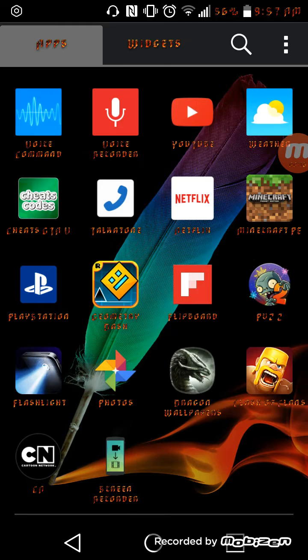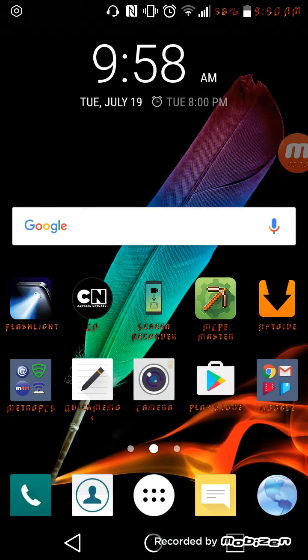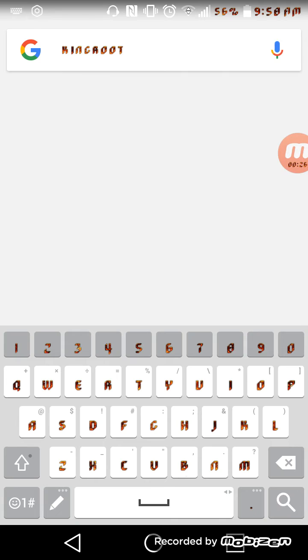All you have to do is download this file, simple. But you don't want to go straight into KingRoot, otherwise you will break your phone.